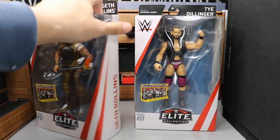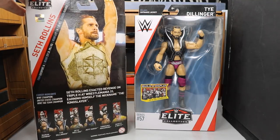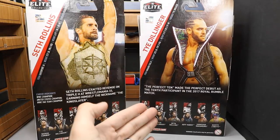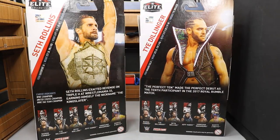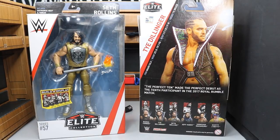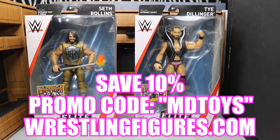There's not much to the packaging. It is the brand new packaging — you've got a shot of Seth Rollins on the back, the rest of the figures in the wave, same thing for Tye Dillinger, a nice picture of the Perfect 10, and some info. Let's go ahead and crack these out of their packaging. Before we get into the review, a huge shoutout to Ringside Collectibles, the biggest sponsor of the channel. Pick up this Seth Rollins or Tye Dillinger at wrestlingfigures.com using promo code MD Toys to save 10% at checkout.